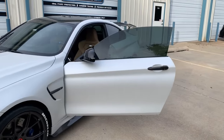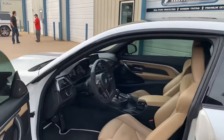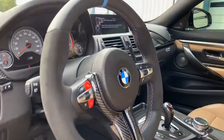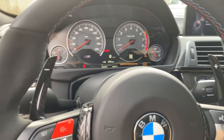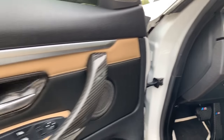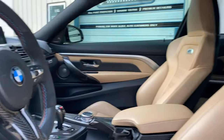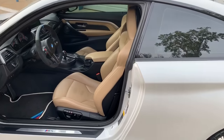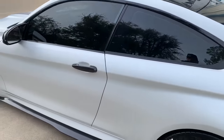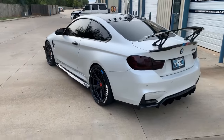We also installed some carbon fiber paddle shifters and carbon fiber door handle pulls. Alright guys, watch this BMW out on the Tulsa streets. That's it for now.